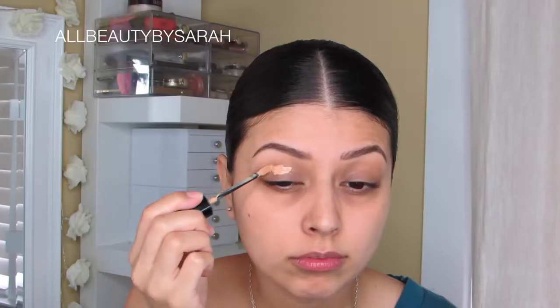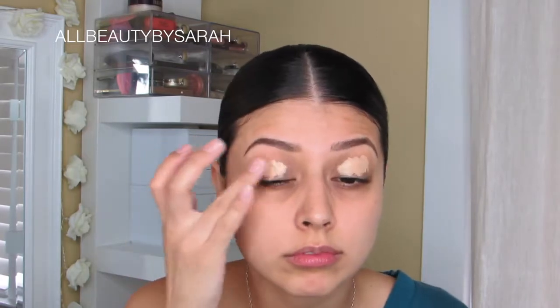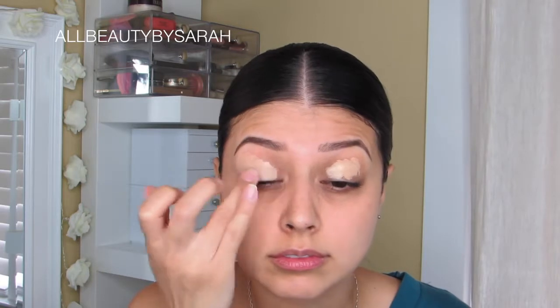Moving on to primer, this is the Stay Don't Stray Primer from Benefit. I am simply going to be applying that onto my lids and then blending it in using my ring finger. This is going to cover up the natural pigment on my lids and also prep my lids to get them nice and ready for shadow application.